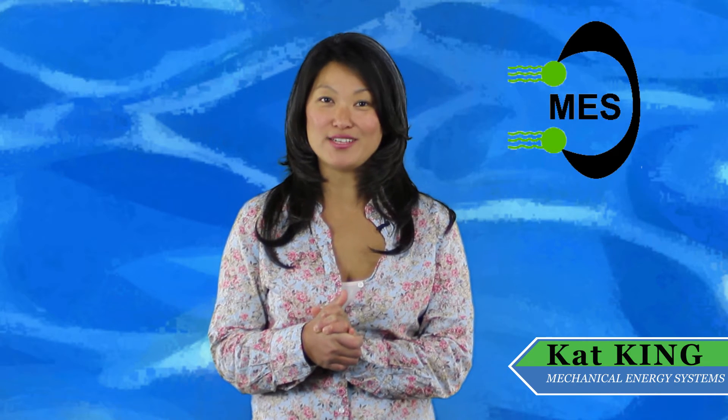My name is Kat King and in this short video I'll explain exactly how Favco solar pool heating works, how it pays for itself in a very short period of time, and why burning gas instead of using free sun is just outdated.